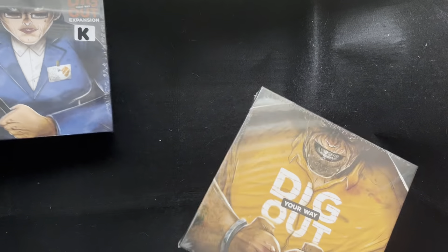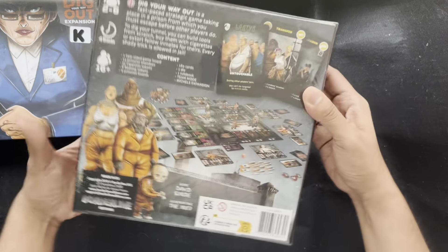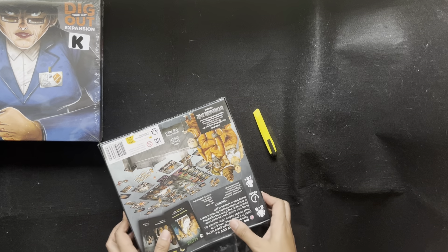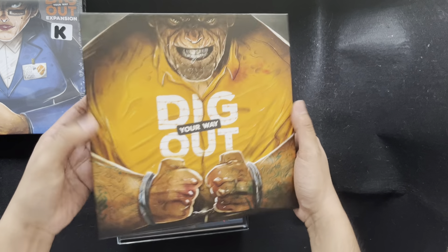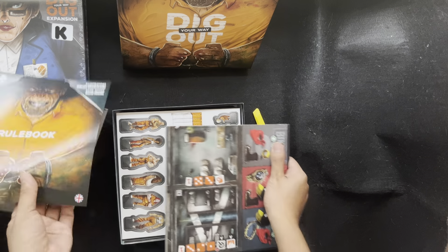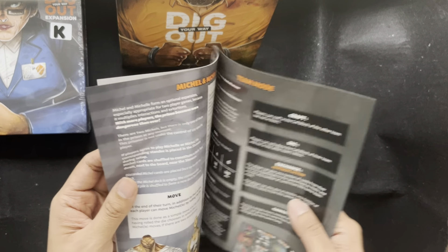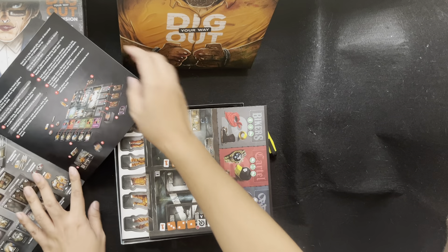So let's start with Dig Your Way Out. I'll show you the box first. So we have here the board. There are rulebooks here — 11 pages, 12 pages including the cover. Let's look at the game board.